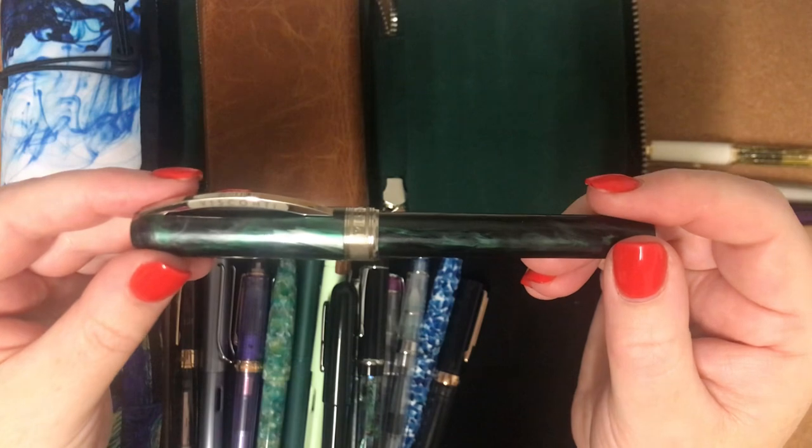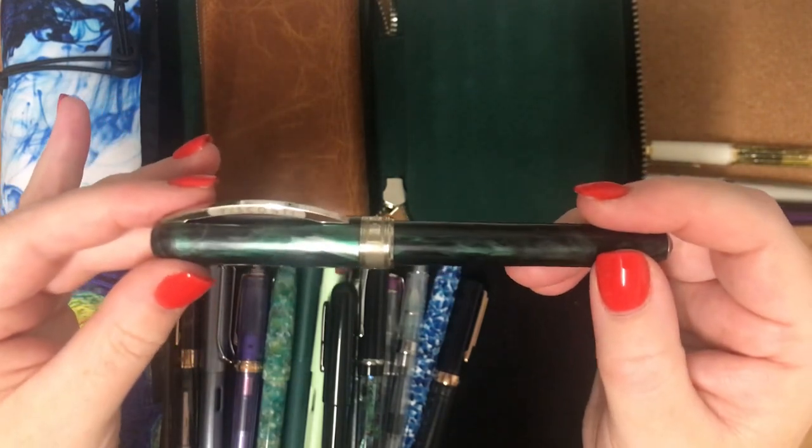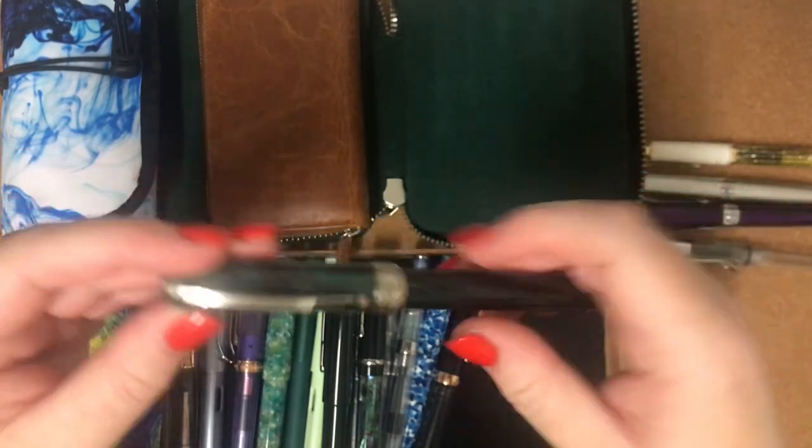I have three Visconti pens. They're not really the high-end Homo Sapiens or anything like that, but they're just really lovely writers and I enjoy using them.